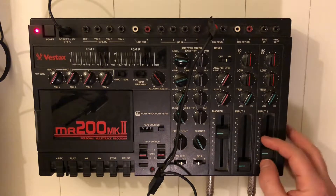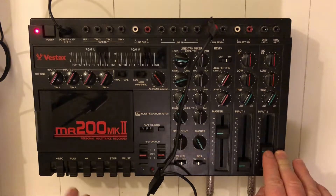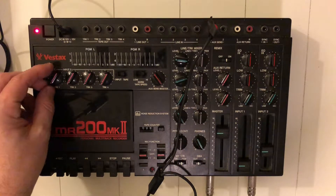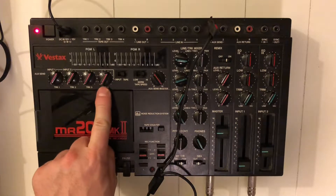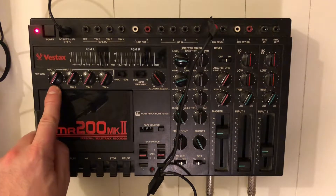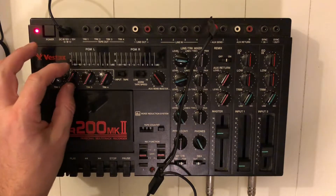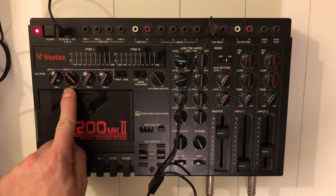The output of the reverb is coming in through channel 1 — I'll put this to around 3 to keep it under control. These four knobs, one for each track, control the amount of sound that goes to the reverb. The rhythm track doesn't need much reverb. The synthesizer already has some reverb in itself, but track 2 is our vocal and we definitely need some space on that one, so I'm turning this up.